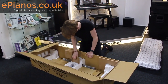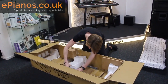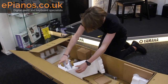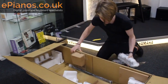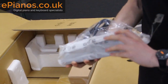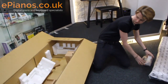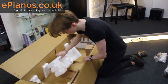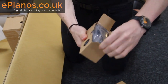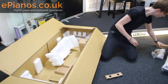When you open it up, you've got the sustain pedal in here. It's the piano style one, which is really nice. We've got the power adapter in here — 16 volt power adapter. Lovely.